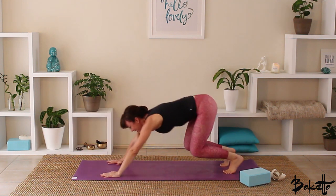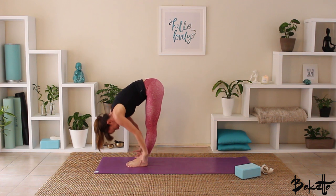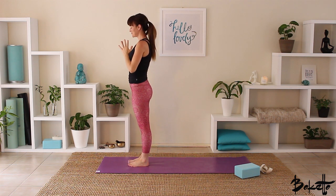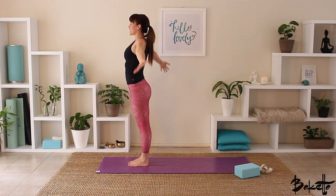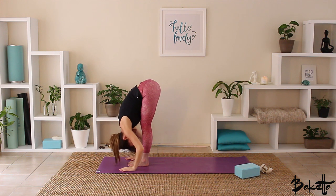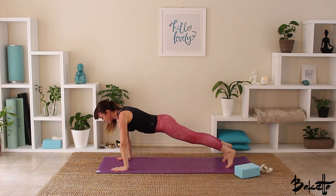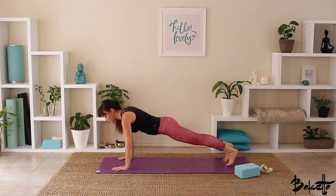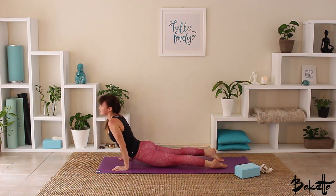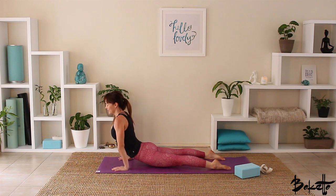Inhale, looking up in between the hands, step or lightly jump into half standing forward fold. Exhale, fold down into your standing forward fold. Nice deep inhale to rise, bring the hands out to the sides, palms touch. Exhale, hands come down through the centre of the body. Inhale, bring the hands back up — option to slightly back bend. Exhale, swan dive down into standing forward fold. Inhale, half standing forward fold. Exhale, ground down with the hands, step or lightly jump back — inhale, half plank pose. This time as we lower, we're going to lower to chaturanga, a couple of inches off the earth. Exhale, keep the elbows in close, lowering to chaturanga, then inhale into upward facing dog.